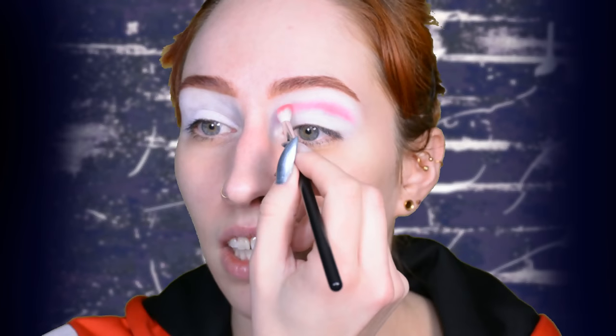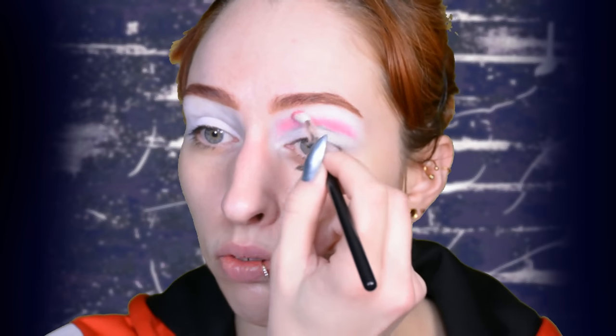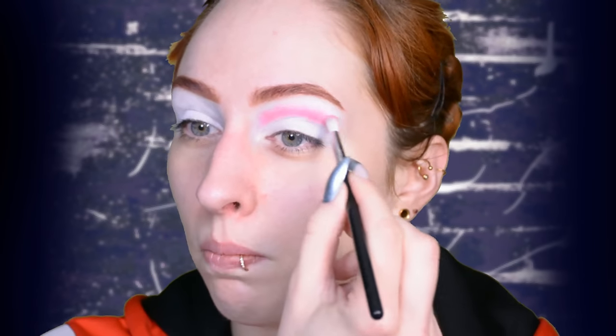Now I'm starting off by creating the beginning of a cut crease. I think I'm going to make it a half cut crease, because I already did a full cut crease for the Iron Man inspired look for our members. I'm going to start it off with red.